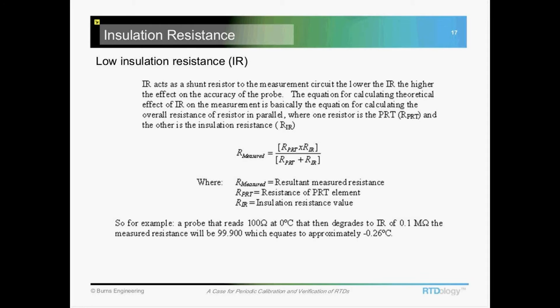For those who want to put some math to this, there's an equation you can use. In our example, if the insulation resistance drops down to 0.1 mega ohms, that equates to a temperature reading that will be 0.26 degrees C lower than it should be. For some processes that could be very significant — it could eat up your whole tolerance budget for that measurement point. So again, that's a really important measurement to make.